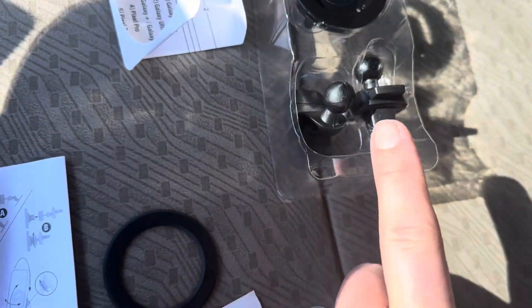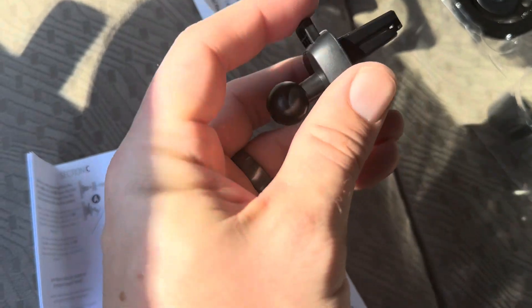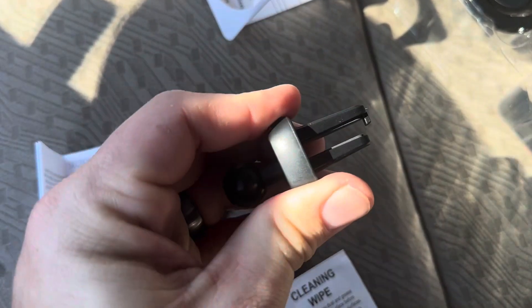So this is everything you're going to get inside. It comes with a few different ways to attach it. You can use this piece, which has a 3M sticker on the back for a more permanent attachment. You can also use this one as a vent clip, and pushing down on the back makes it bigger or smaller.